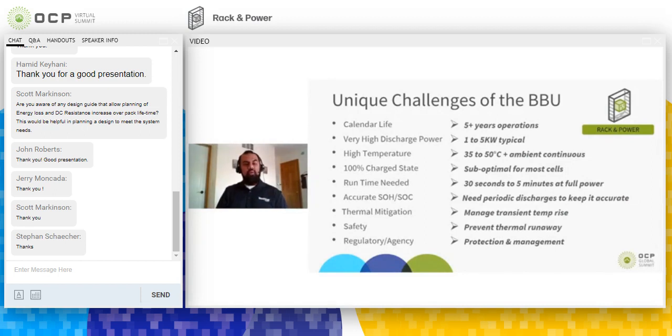Two of the worst things you can do to a lithium-ion battery is keep it fully charged and keep it at an elevated temperature — and that is exactly what happens with BBUs. BBUs are kept fully charged and ready to handle a backup event at any time, and they're in a very high-temperature environment. Cell selection is therefore very critical to find cells that can handle these extreme requirements.